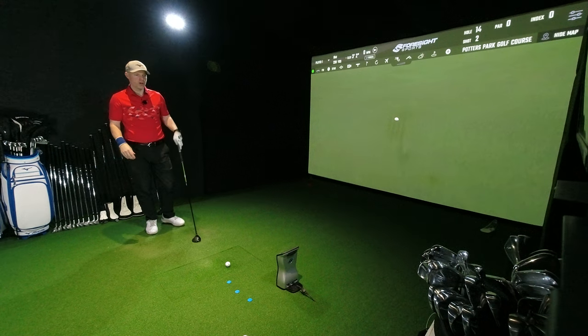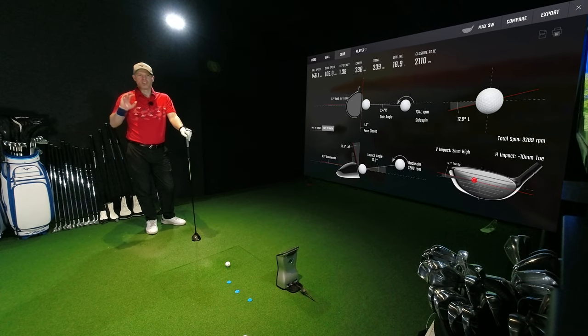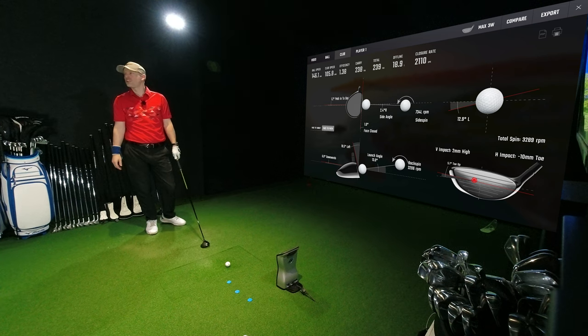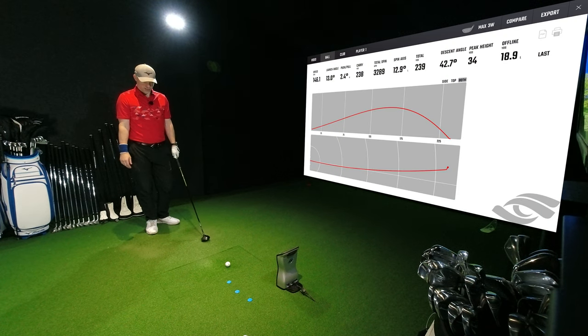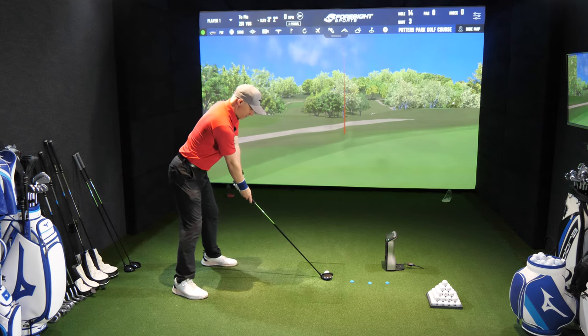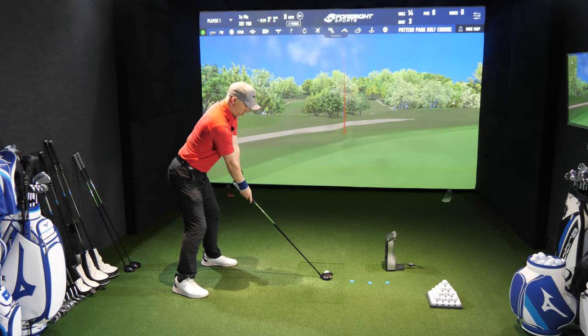That was a toey strike as well, which probably adds to the help going left. Path 1.2 from the inside, face closing again - a bit more toey which adds a little bit more to the turn, but a carbon copy of the previous shot at 238 yards. We'll hit a shot now where we don't try to draw it and see if we can get less curvature. Feel-wise, I cannot tell any difference whatsoever between this and the ZZ - they just feel within reason identical.